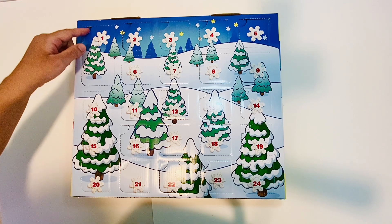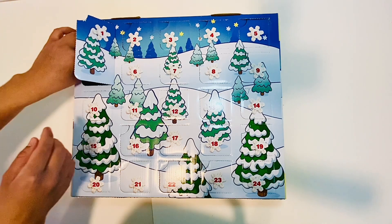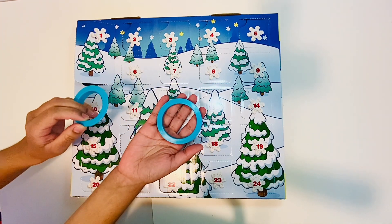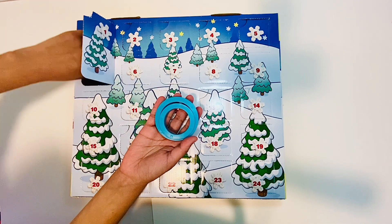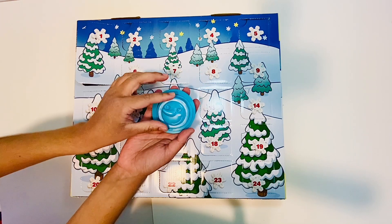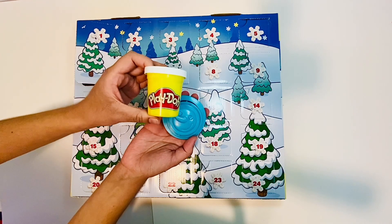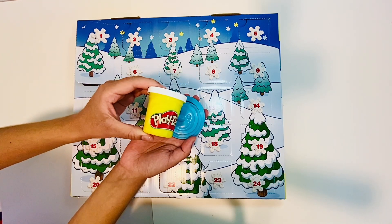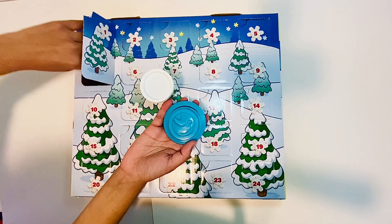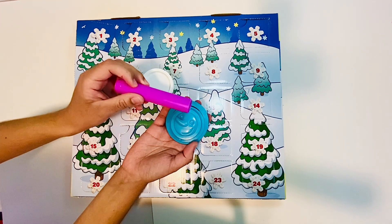Let's go to number 1! I see that there's lots of good things inside. Look — there's some circles. And there's even a circle with a face on it. There's some more — take a look at that. There's some white kind of Play-Doh and there is a roller. Come on, let's go see what we can do.